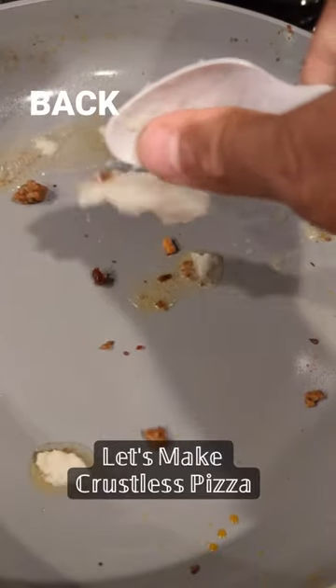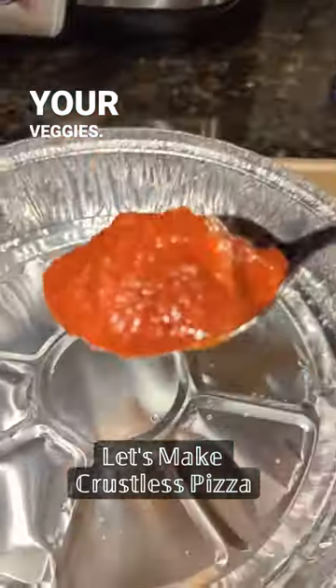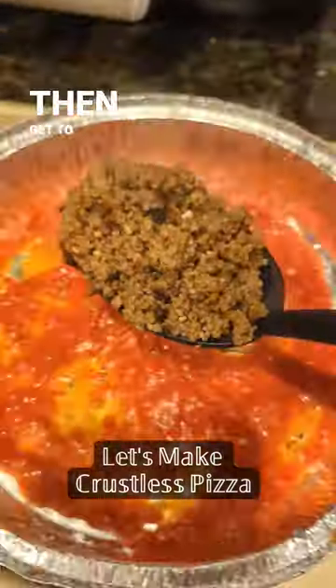Add the ground bison back in, bake it up, sauté your veggies, add Rao's pizza sauce, and get the layering going.